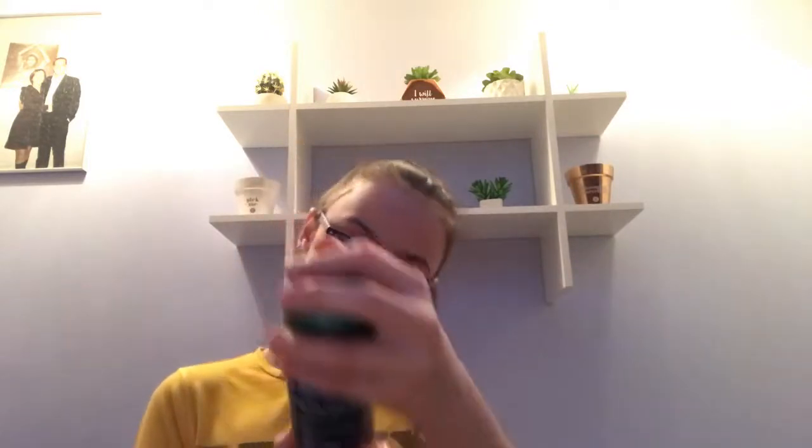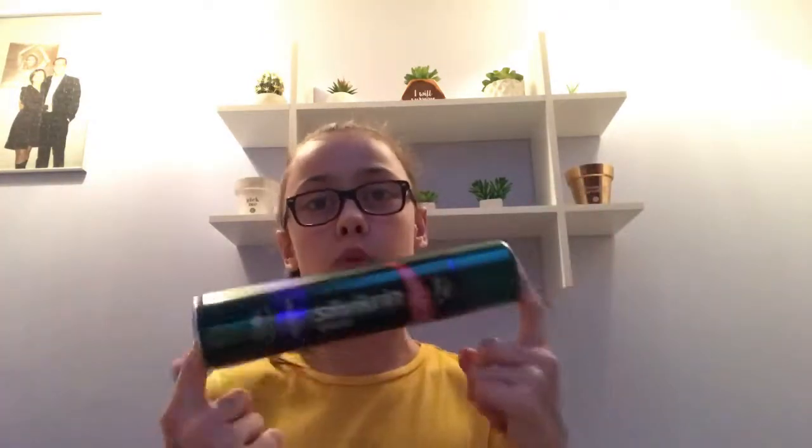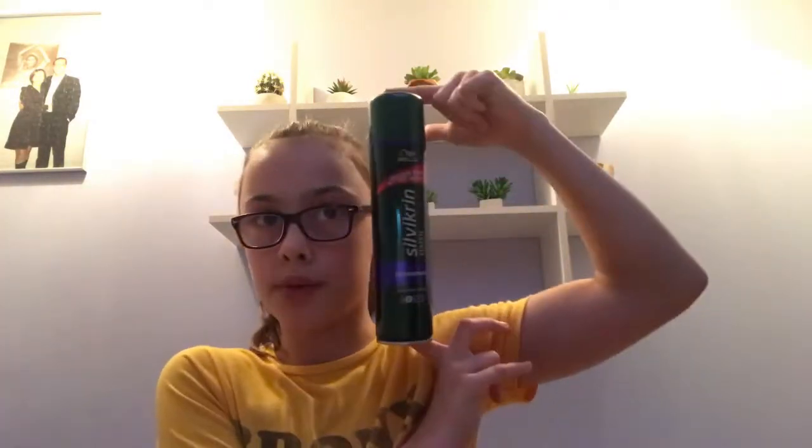Then I have my hair spray — this is the Silver Cream Classic. It's hair spray number two; it goes up to number five, with five being the strongest. It's 400 millilitres so it lasts me a while — it's a nice big one.